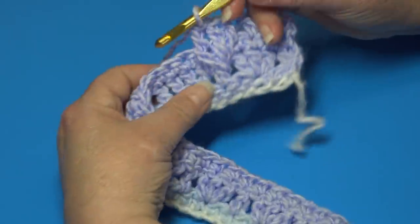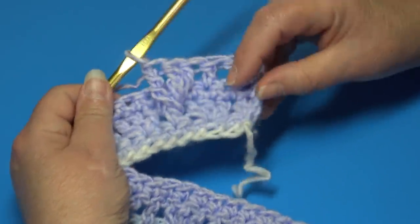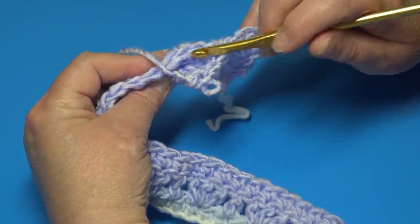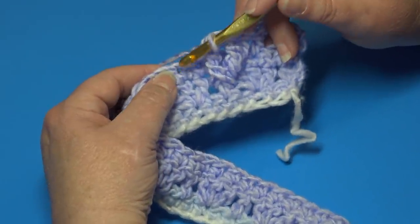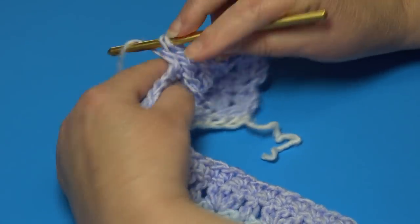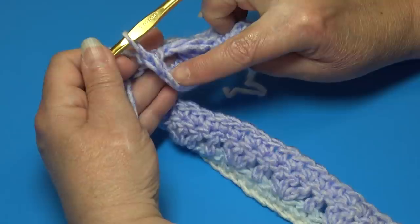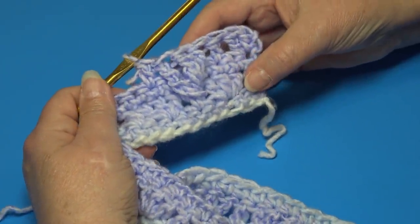After working three front post triple crochets, skip the next single crochet — you'll have three unworked stitches behind the cluster — then work a double crochet into the next stitch. To check your work, peek behind the front post triples and confirm there are one, two, three unworked stitches. That is the end of the repeat. Continue: skip the next stitch, work three front post triples below the next stitch, skip, double crochet into the next stitch.